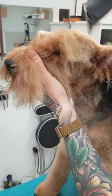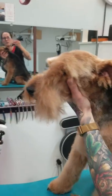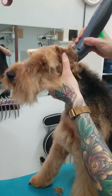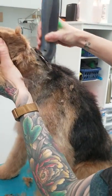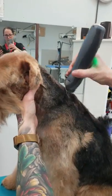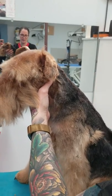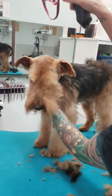Good boy Joe. Then all this stuff comes off his neck. Then I stand him up and put him back in the loop.